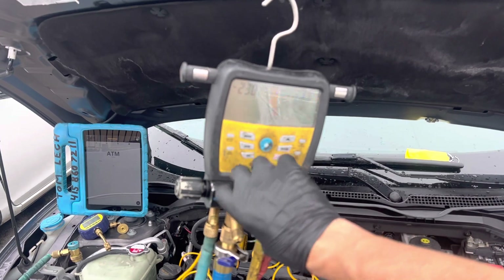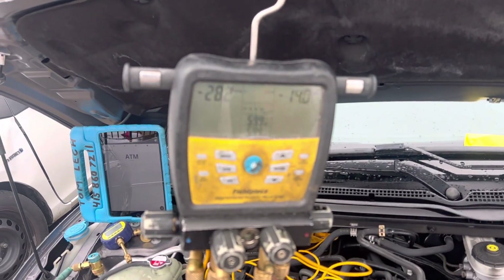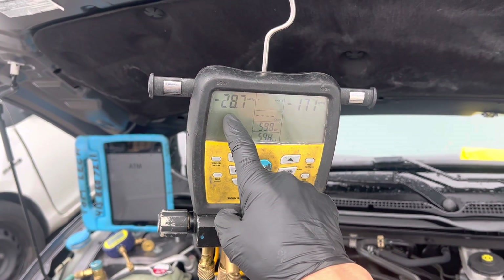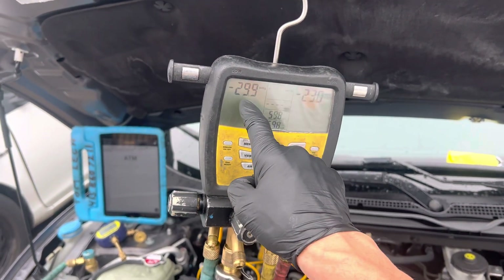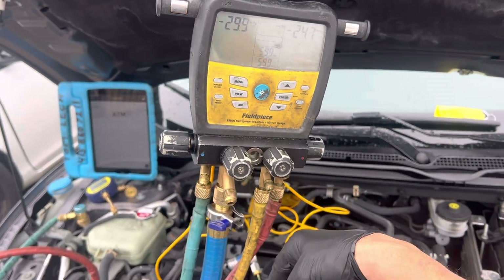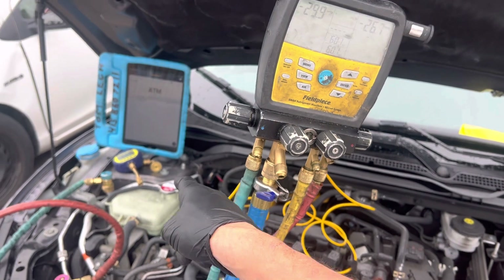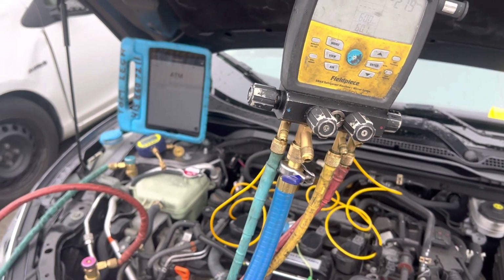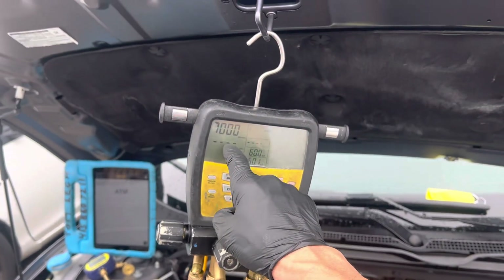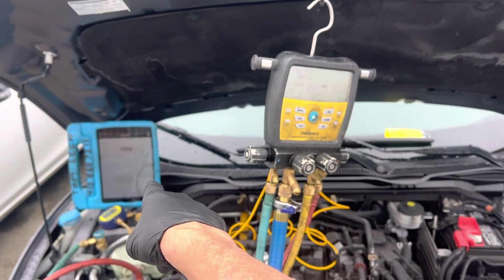You can see the difference between the high side and the low side because we're pulling vacuum on the low side only. It's having to pull through the expansion valve and then get over to the high side, pulling down the condenser, the compressor, and the liquid line before it reaches. Now we just dropped into microns and we could start reading it over there on the software.